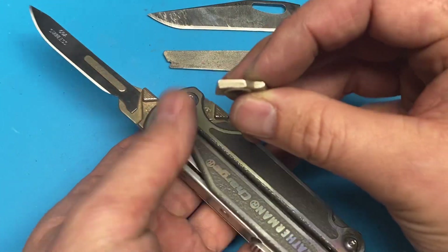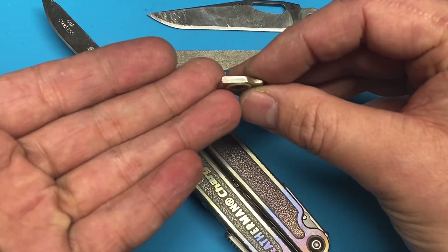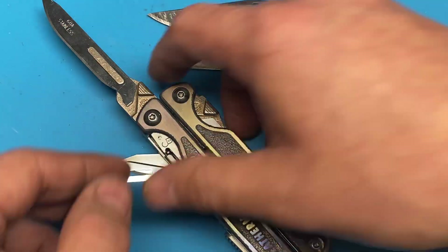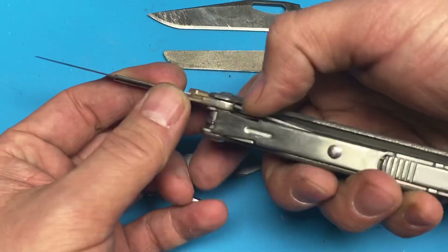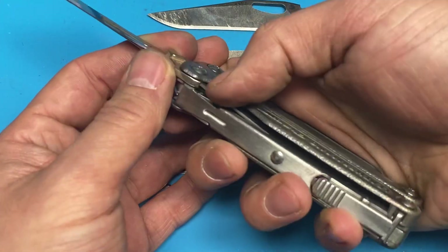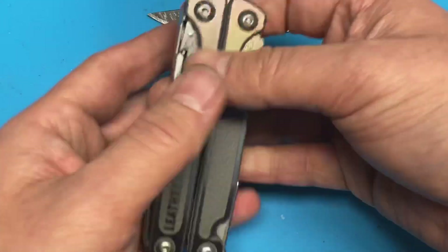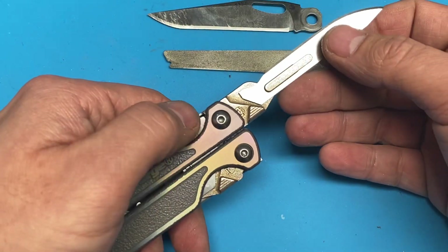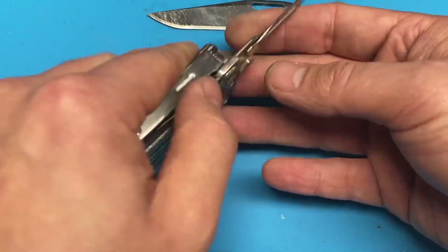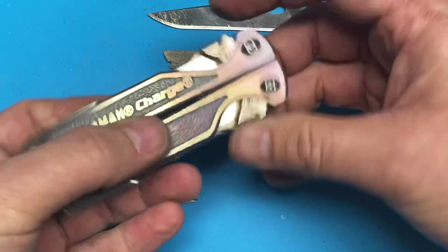It needs to be a little bit more flat, so you just take a very fine file, give that a couple of strokes, and then test it and fit as it goes. I did too much and it's a little bit wobbly, but that's not a reflection on the product — that's a reflection on my craftsmanship.